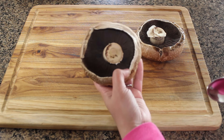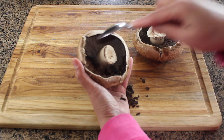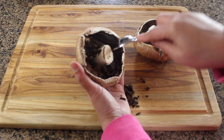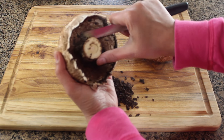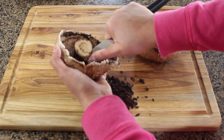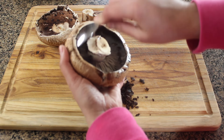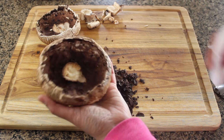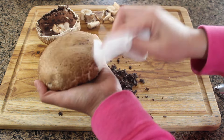Carefully remove the gills — you just need to be careful while doing this because it's really delicate — and then cut the stem off. Repeat the same process for the second mushroom. Once done, clean them with a paper towel and remove any impurities sticking on it.